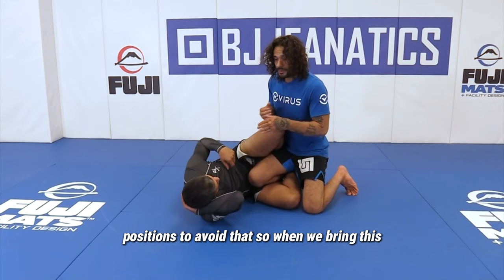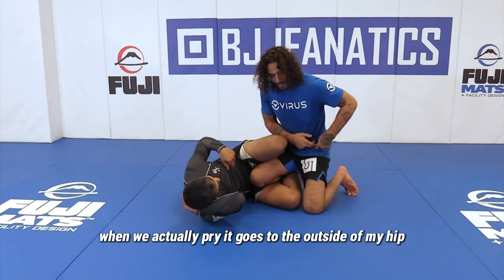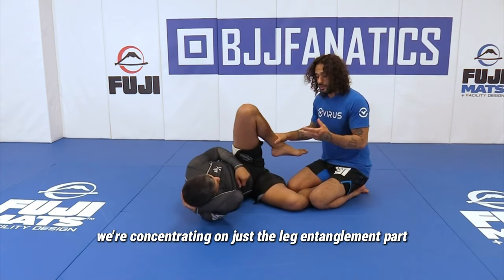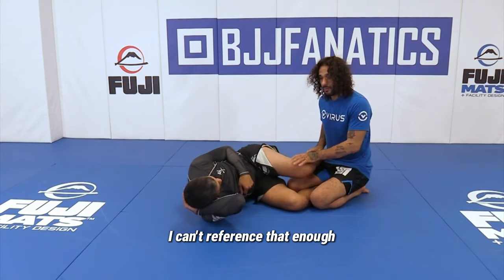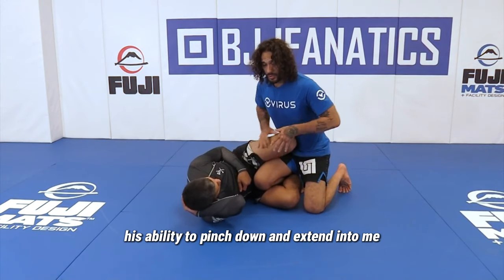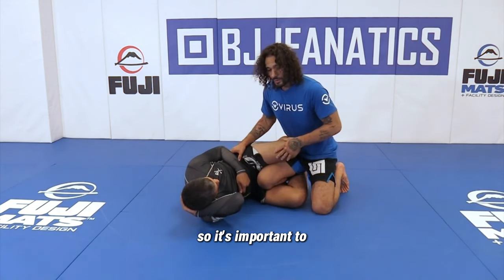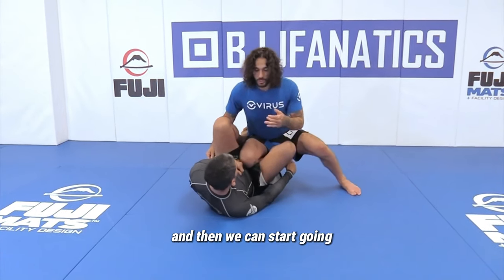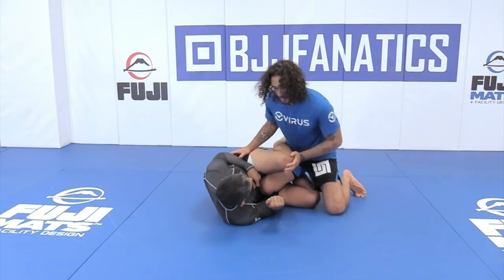So when we bring this next technique, the concept is going to be whether this knee, when we actually pry it, goes to the outside of my hip versus the inside of my hip. When we're looking at passing the knee shield — and we're not so much passing, we're concentrating on just the leg entanglement part — I don't want this on my hip line. Hip line is everything. His ability to pinch down and extend into me is going to stop me from doing a lot of things. So it's important that when you're going against the knee shield, you are either bringing it back in and then starting to go for all the other leg entanglements, or just making sure this is up off your hip line, spacing out a little bit.